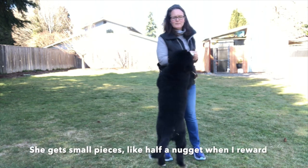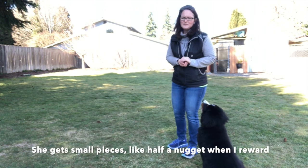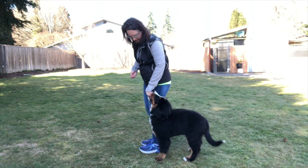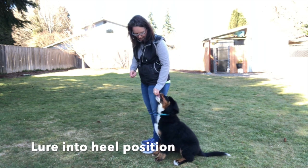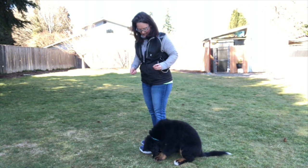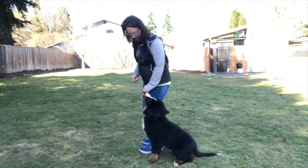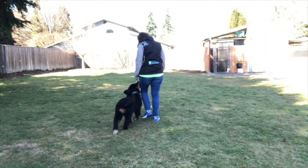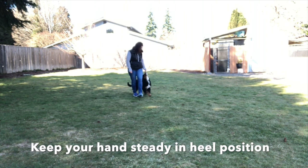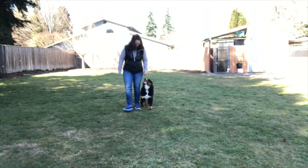I'm just formulating a habit of where heel position is. So I get her in here with luring into heel position and give her a little piece of food. She has worked on this before, so she knows to sit. Hazy, heel — good heel, good heel, good girl.